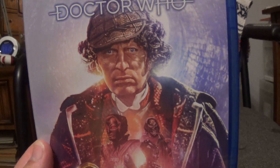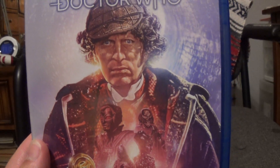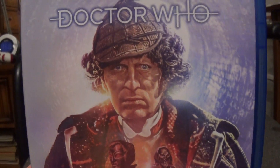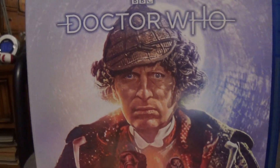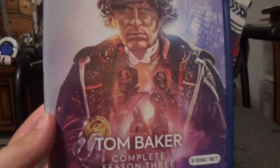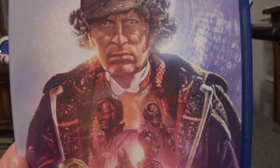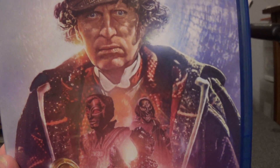So this is Season 14 — Tom Baker's third season as well as the last season produced by Philip Hinchcliffe. On the box art we have Tom Baker as the Fourth Doctor in a Sherlock-style outfit, along with some of the season's villains.